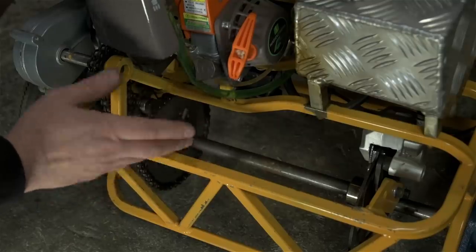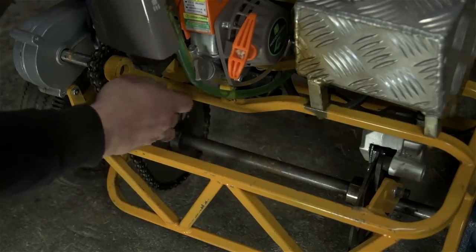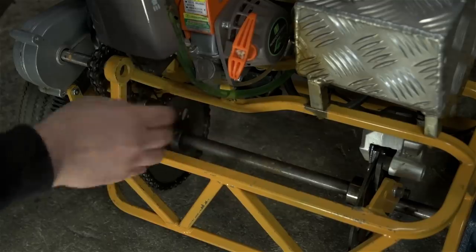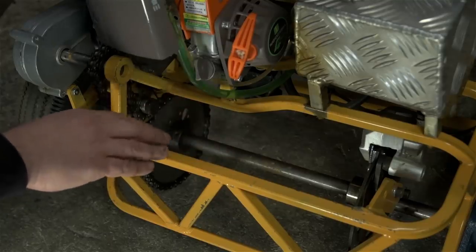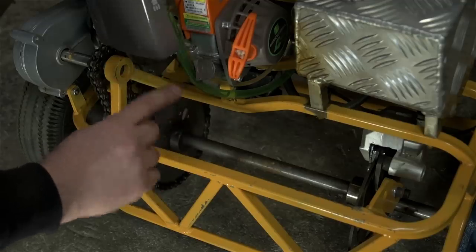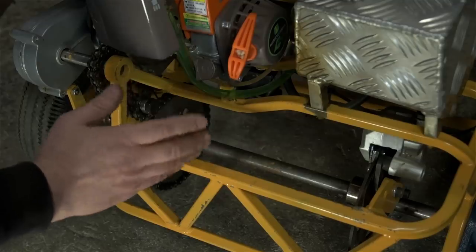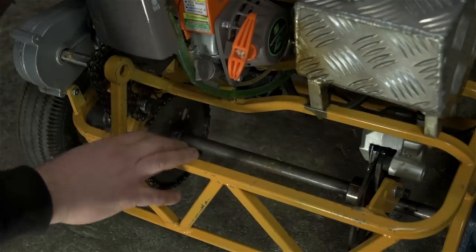That sort of torture was not in the requirements document when I designed this thing. He started shearing the drive axle key, popping chains, bending sprockets — you name it. This cart was never meant to go backwards. Basically, when he'd flip it 180, the engine is still going forward and his weight and momentum are going backwards. Conflicts like that usually resolve themselves rather quickly — things break. The go-kart started to spend a lot of time on the bench.